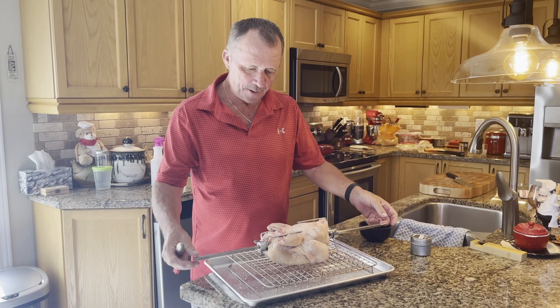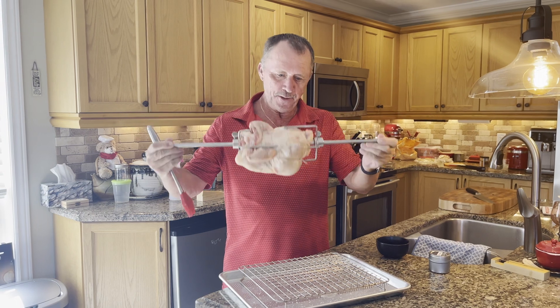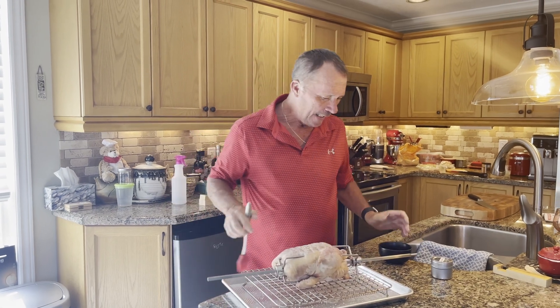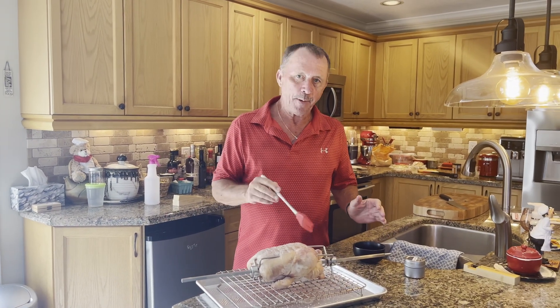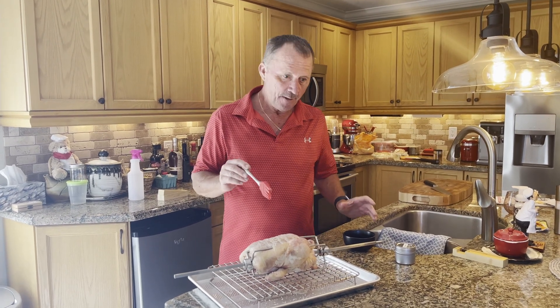Here's the bird — it's now been in the fridge for about 24 hours. As you can see, I've mounted it on a skewer. I want to put some spice on there, and to make the spice stick, I'm going to brush it with some oil — not just any oil, but a special oil that I've made.